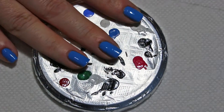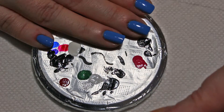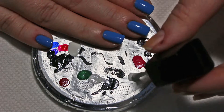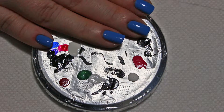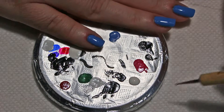Now the next thing we need to do is get a little palette, some white nail polish, get a nice amount on there, and then a dotting tool. A toothpick will work for this as well.